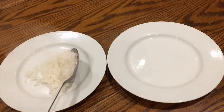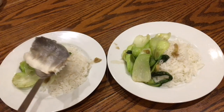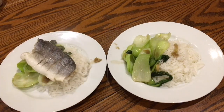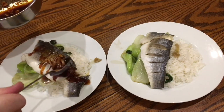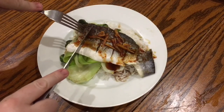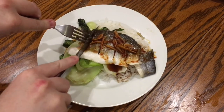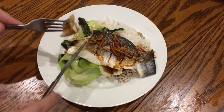Just divide the rice between the two plates. Pile over the pak choi. Gently place over the sea bass — this is so tender it could fall apart. Finally, drizzle over that sauce. You won't need much of this because it's really, really strongly flavoured. This really was so healthy, and delicious, and really easy as well. I definitely recommend it.